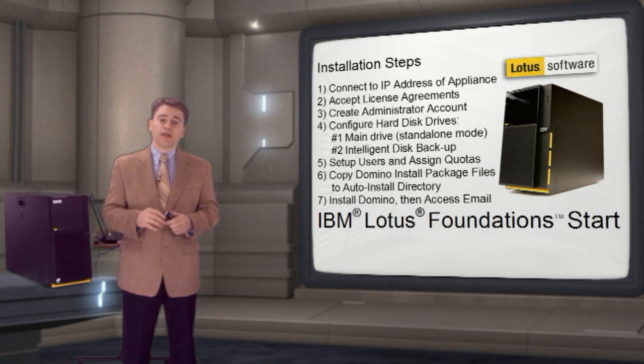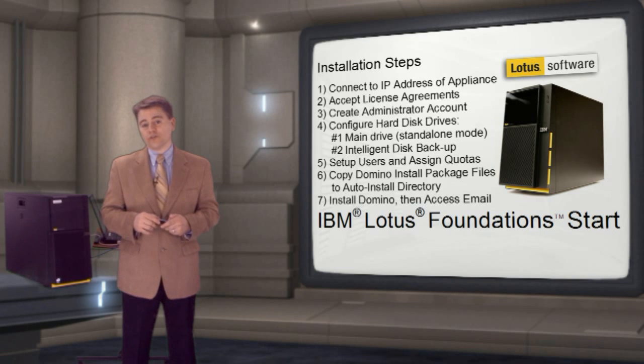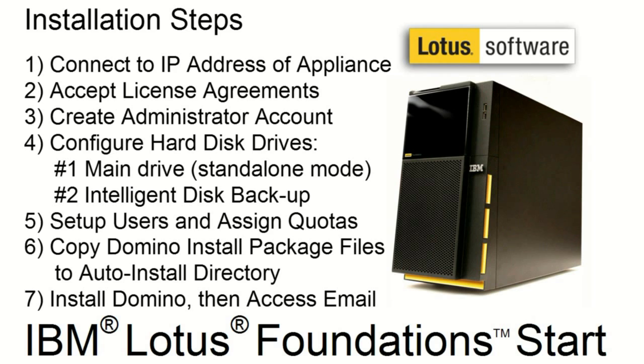I'll demonstrate the installation of Lotus Foundations. Using a browser, I'll enter the IP address of the appliance to begin the process. I'll accept license agreements, create an administrator account, and configure two hard drives: the main drive and the IDB drive, or intelligent disk backup drive. This is used for the automated backup and recovery.